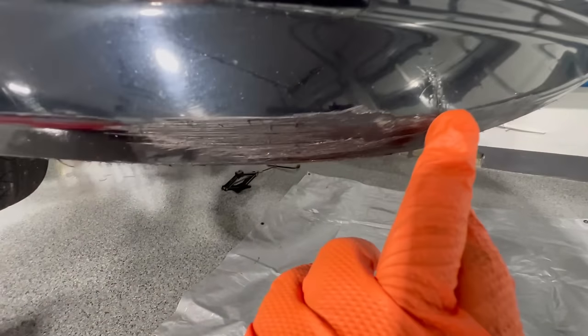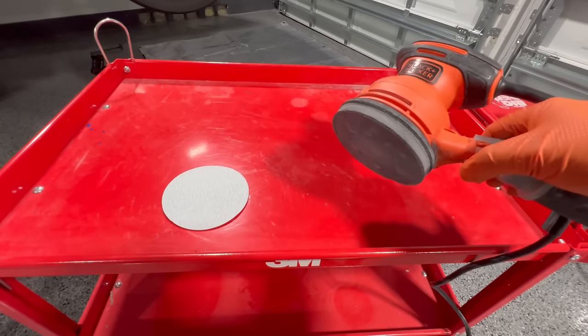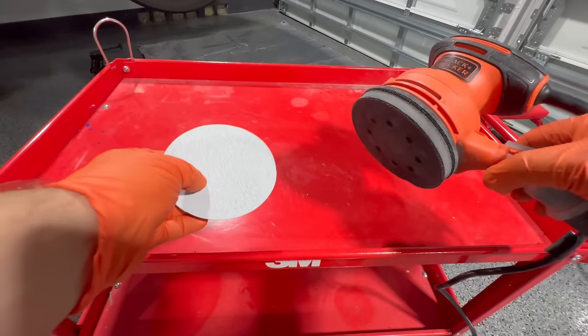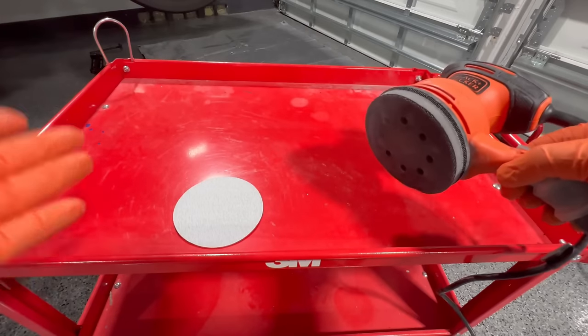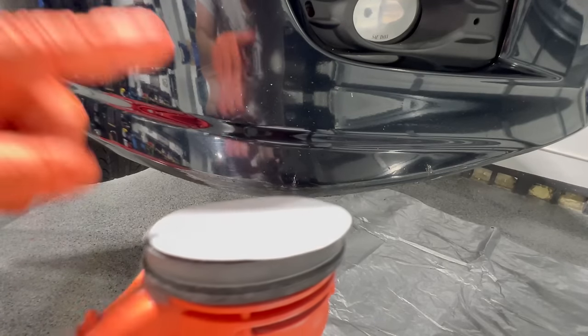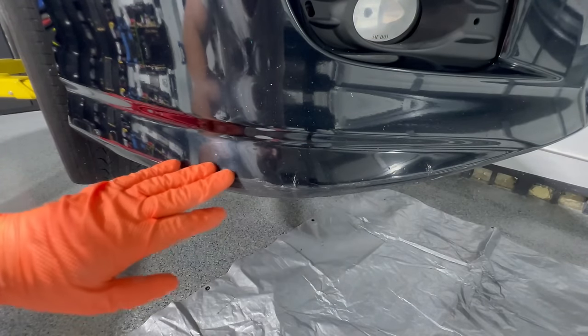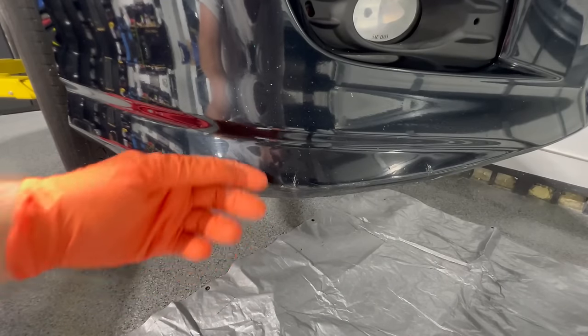In this next step, we're going to use a cheap palm sander with 180 grit — make sure that you get the interface pad as well. I'll leave a link in the description for all the products in this video. We're going to use the 180 grit to really smooth out the surface and to get rid of all this nasty curb rash.